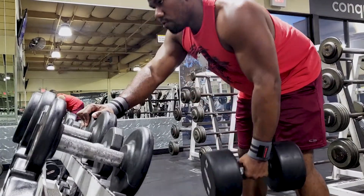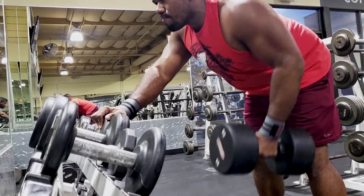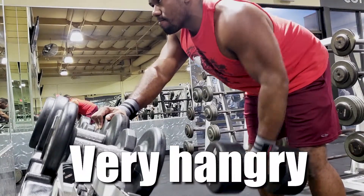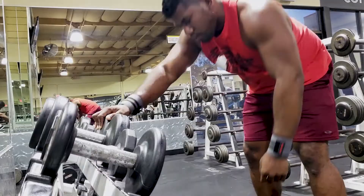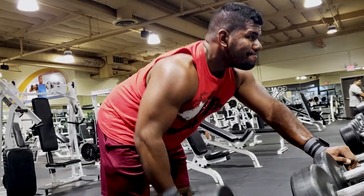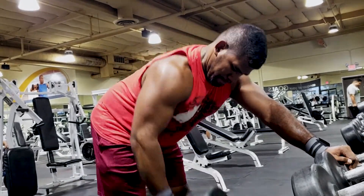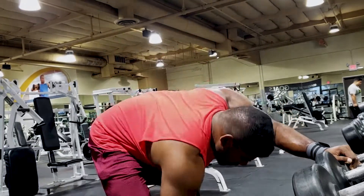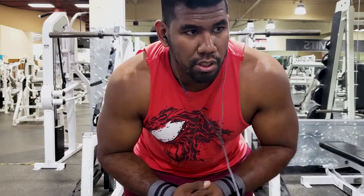Next up I'm about to do some single-arm dumbbell rows. I know some of y'all are thinking why do I want to come to the gym that early — I haven't even eaten yet. All I had was some carnitine and pre-workout and came straight here. It's something I wanted to do — I wanted to challenge myself. It's a personal goal I set to keep myself motivated, and to change up my usual routine versus always coming in the evening or afternoon.